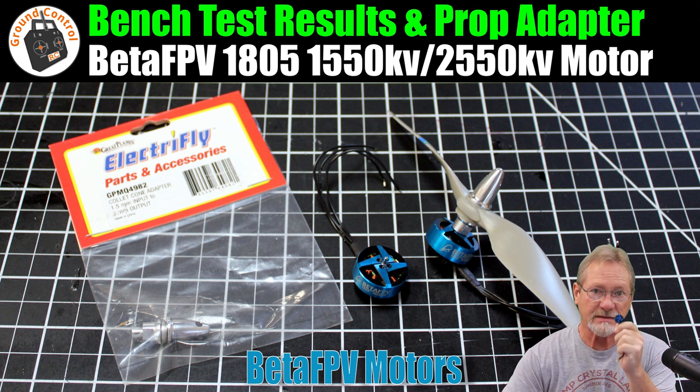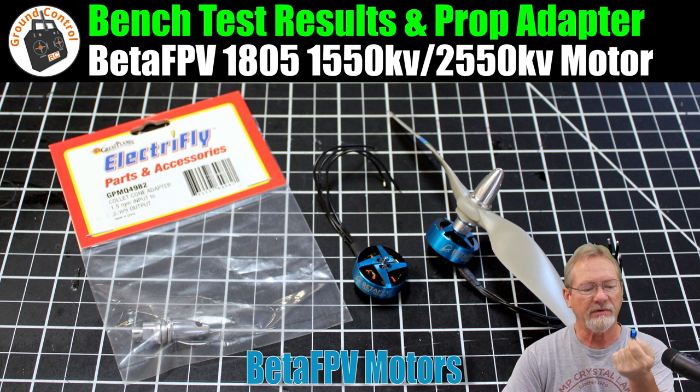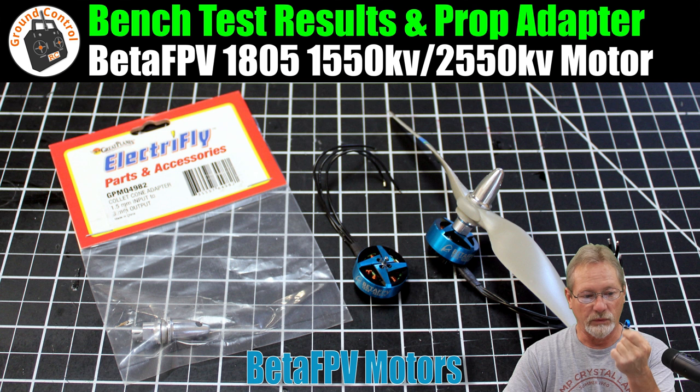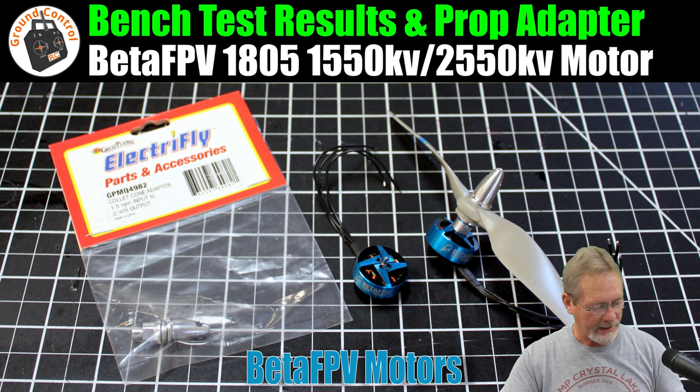I performed the bench test of this Beta FPV 1805 motor, courtesy of Beta FPV — I want to thank them for sending it for review. I selected the 1550kv version; they also have a 2550kv version. I chose the 1550kv because I wanted a very small, very lightweight motor with plenty of torque to spin a larger prop, and after bench testing, it definitely has all those capabilities.